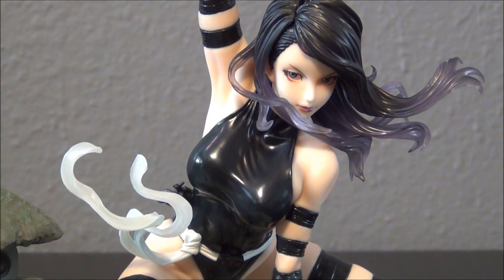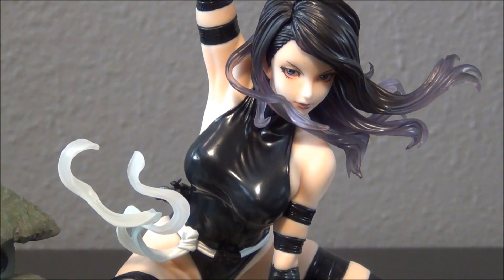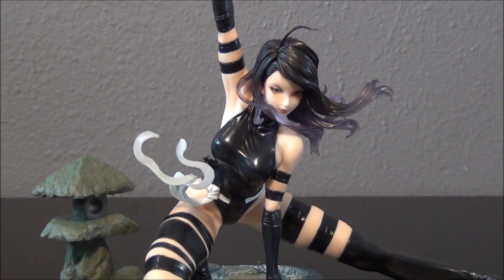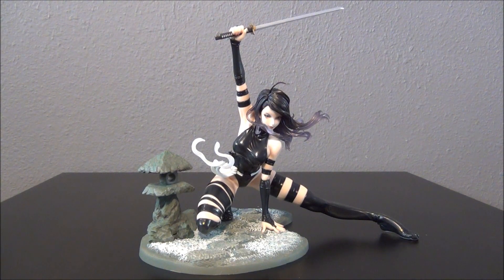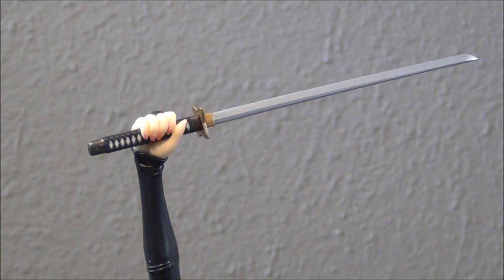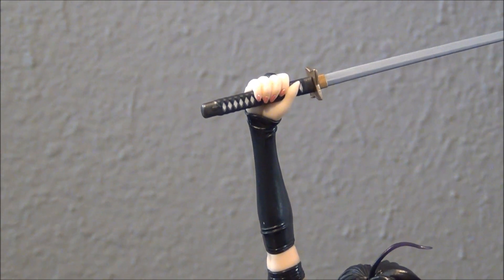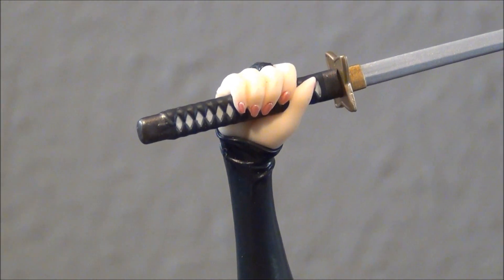Let's get to unboxing. Here is the Psylocke statue out of the box, and this is a very gorgeous statue. I just want to give you guys a full front view right here — really awesome. They really put her in a really cool and sexy stance. This is her Katana blade that she is holding up, and she even has some paint apps on her fingernails, which is pretty cool — really detailed with the paint.